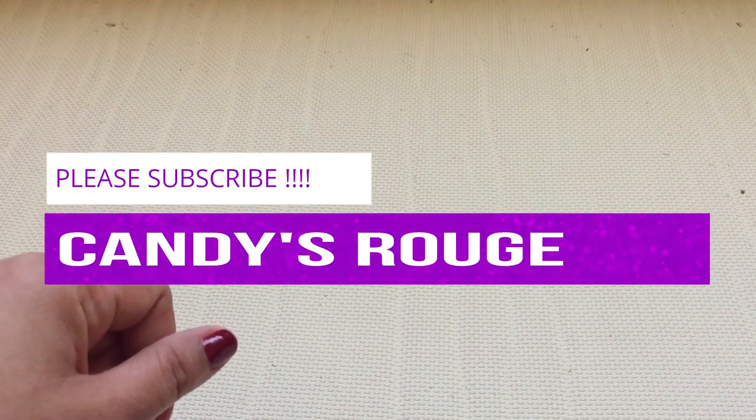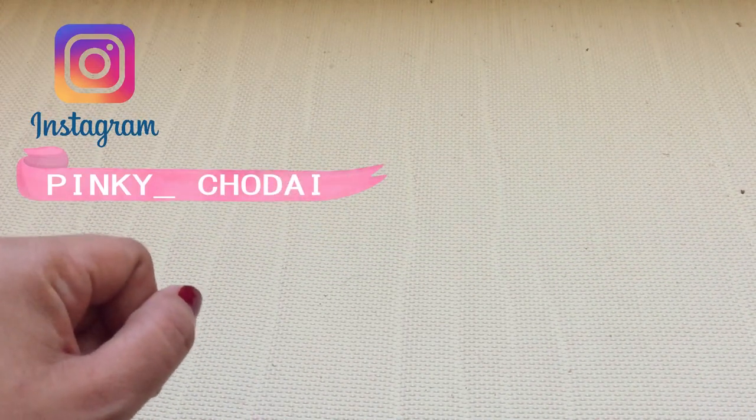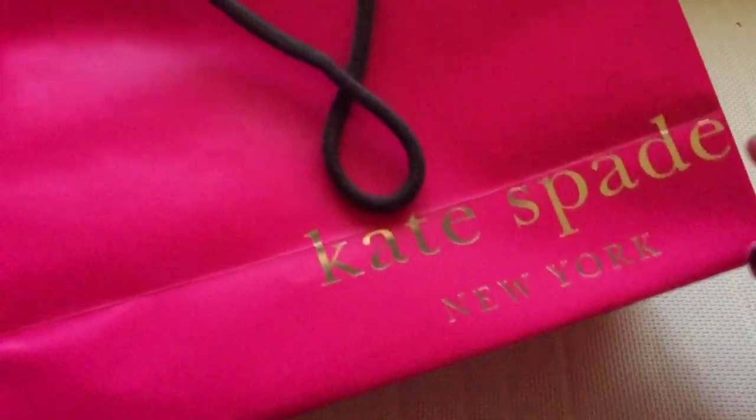Hi guys, this is Candy and welcome back again to my channel. Today's video is I will be doing an unboxing of the wallet that I recently purchased, and it is from Kate Spade.